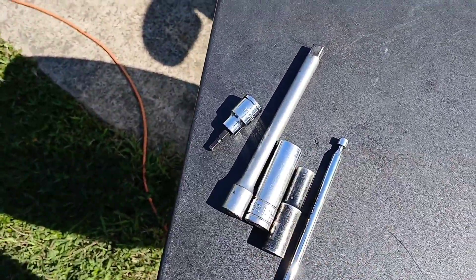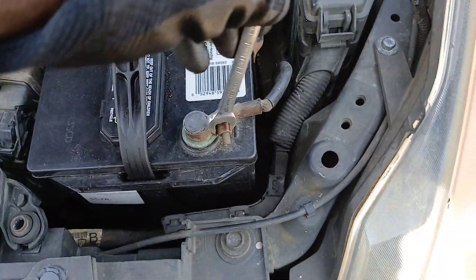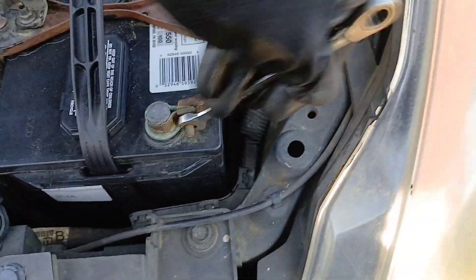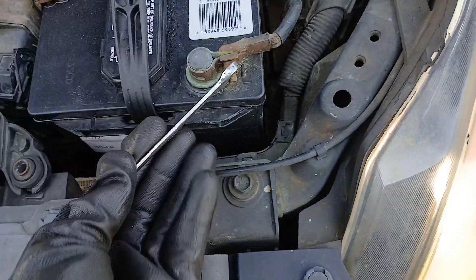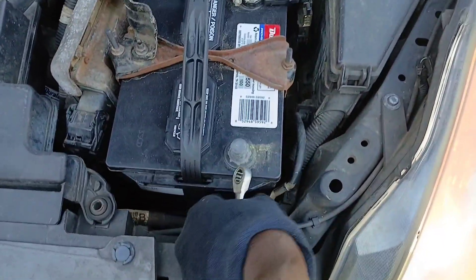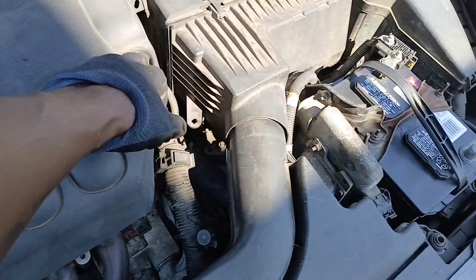Of course you're going to need a 10 millimeter for the battery terminal, and a ratchet and extension. I'm going to start by using my 10 millimeter to loosen my negative battery terminal and get that terminal off. Set that to the side and make sure it doesn't jump back up there.